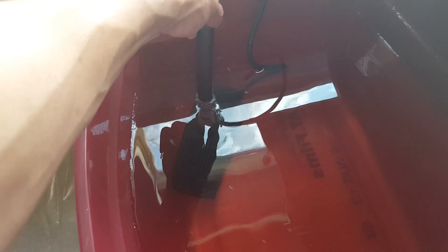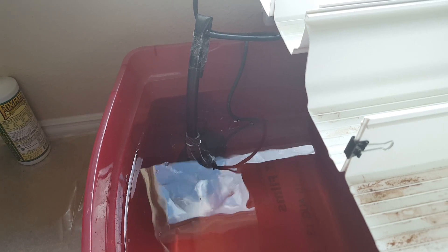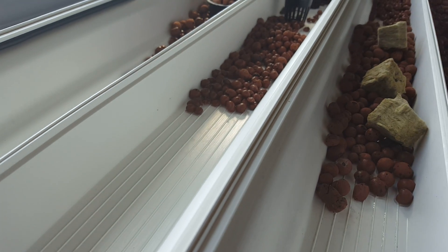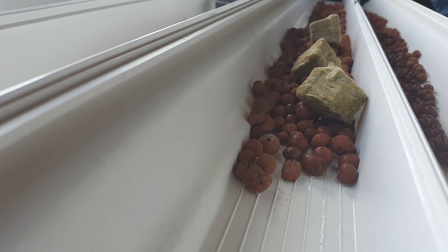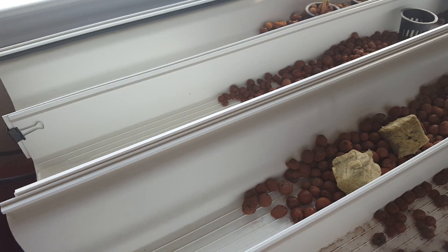The pump I'm using I bought at Harbor Freight. It's rated at around 620 gallons per hour and is rated to lift up to about 10 or 11 feet, but it's quite weak — not close to 620 gallons per hour in practice. I'm not sure if I'm doing something wrong, but let me turn it on real quick.